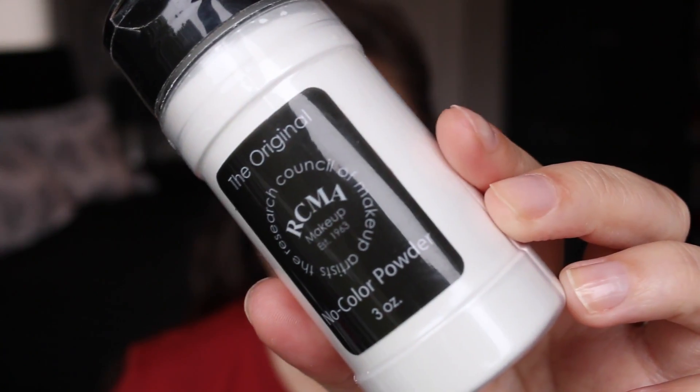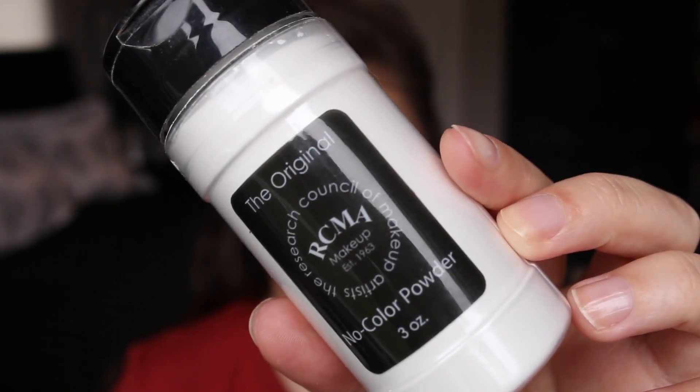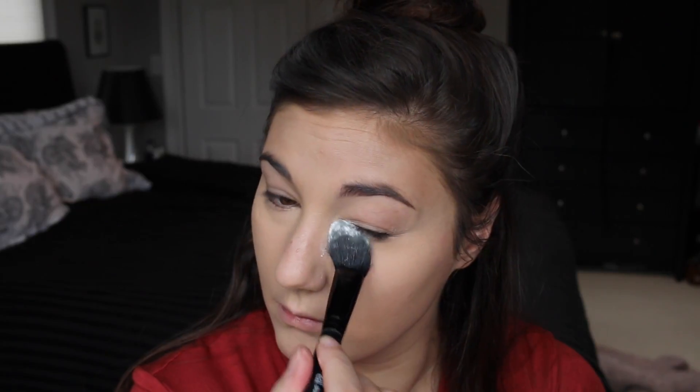As a finishing touch, I'm using the foundation brush to make sure everything is blended well. This RCMA No Color Powder is absolutely perfect for underneath the eyes — I really load that on so the concealer does not move at all. I'm using this on all the spots I concealed. This powder is amazing; it helps make sure nothing budges but doesn't look like you're wearing powder, if that makes sense.